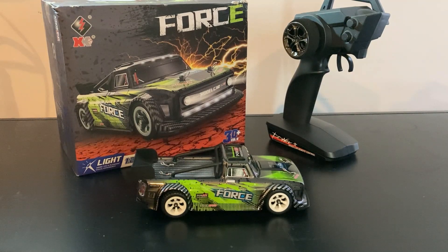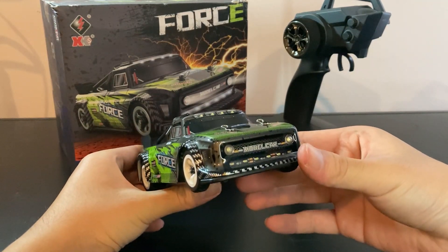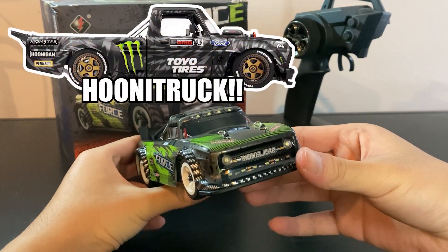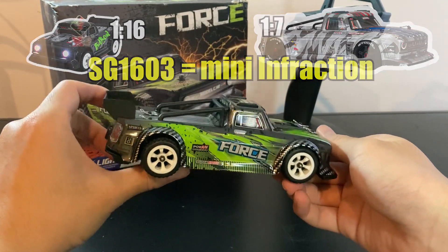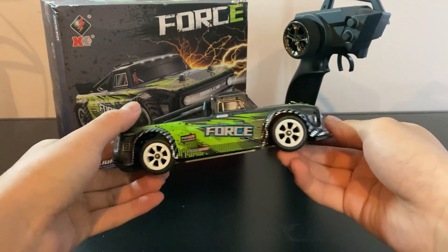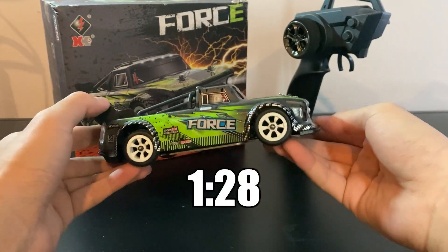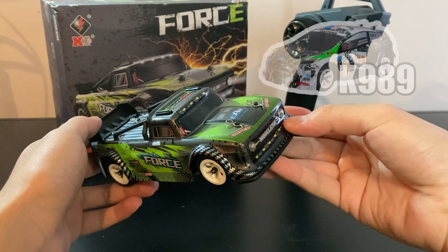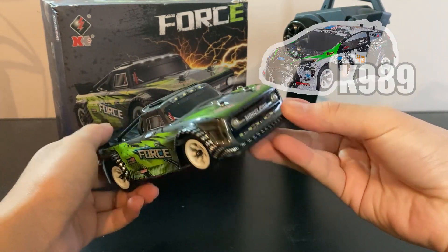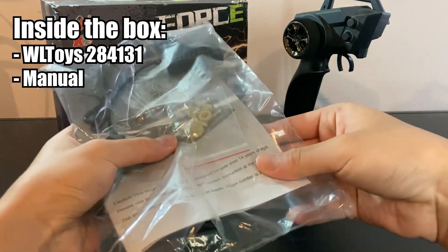Welcome back to Experience RRC. Today we've got another new toy: the WR Toy 284131, which is yet another 1/10 scale monster truck RC. If the SG1603 is the mini Infraction, then this would be the micro Infraction. As you can see, its size is just about the size of my palm because it's actually a 1/20 scale RC. I think it shares the same platform as the WR Toys K989.